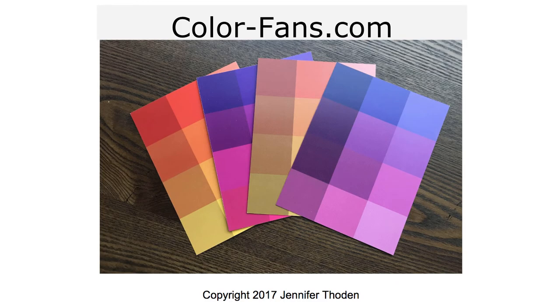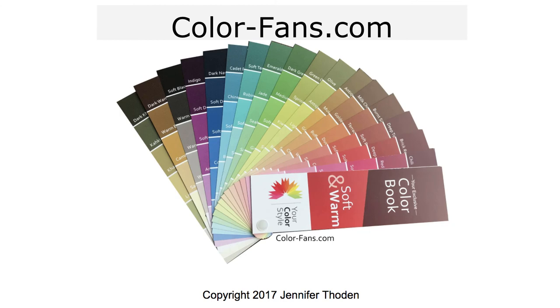If you want to check out these cards, you can check them out at colorfans.com. There are also instructions on the site to learn how to use these cards to get a complimentary color analysis, so make sure you check out all the details there. And once you know your color type, you can order your color fan. Thanks for watching.